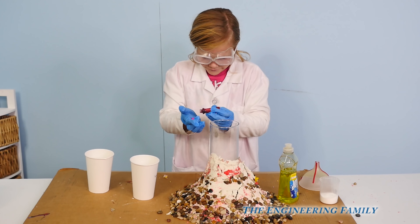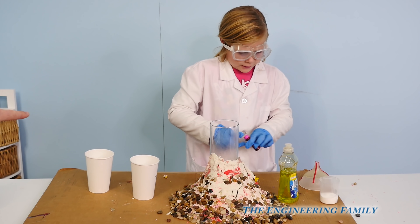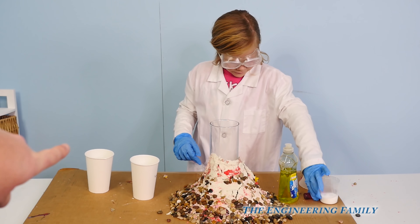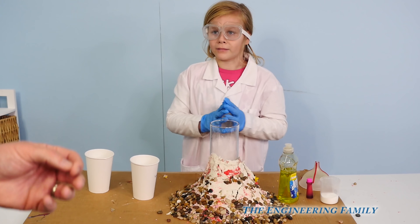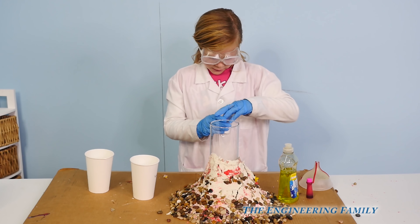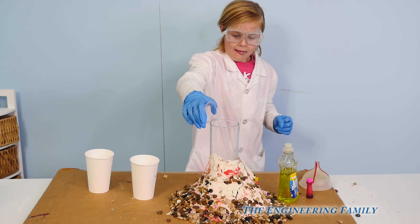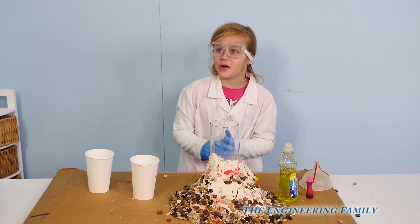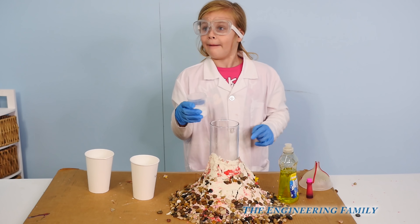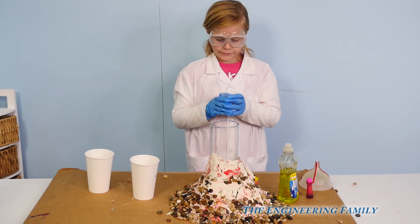Four drops of red food coloring. So this is how the volcano works: the water and soap mix together to make soapy water, just like you would have in your bathtub. Then the vinegar reacts with the baking soda and causes all these bubbles to come up. There's a little over two tablespoons of baking soda. This is how you do science experiments — you make a hypothesis on what you think's gonna happen, and then you see what happens.